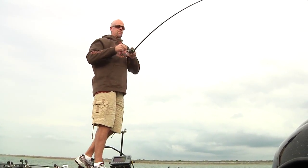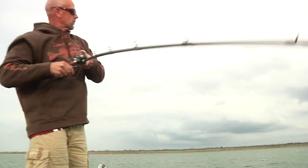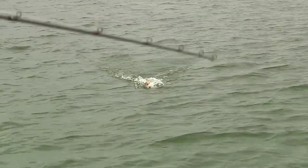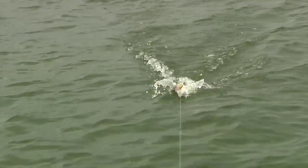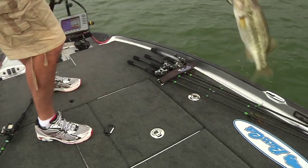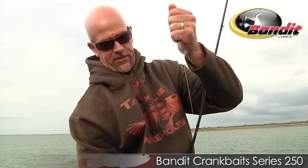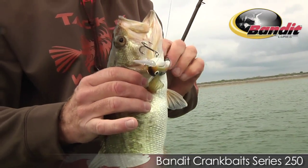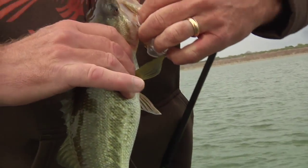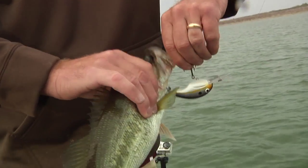There he is. Little fish. The Bandit 250 — our newest, latest, greatest, and baddest. This thing right here is going to win a lot of money for a lot of folks. This plug is the real deal.